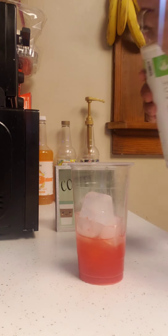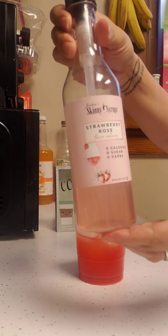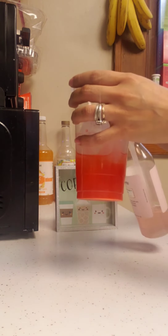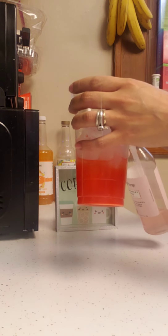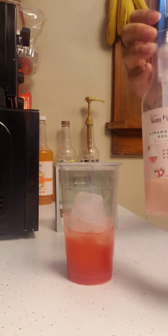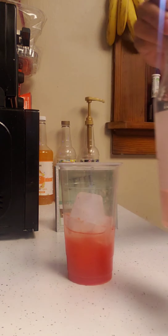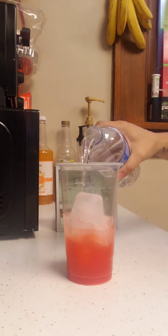We're gonna put in some strawberry rose skinny syrup — these come in handy. I'm putting three pumps in there; it looked like more because it didn't come out all at once, but it's only three pumps. Now let's fill it up with some water.